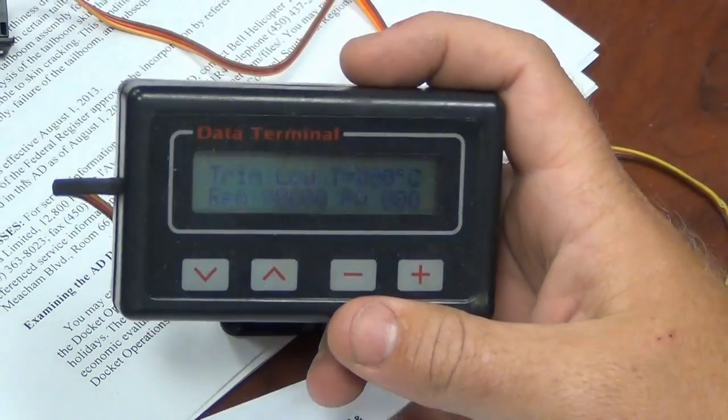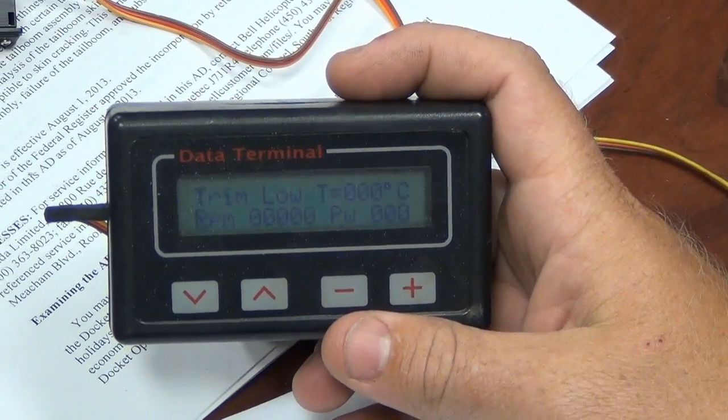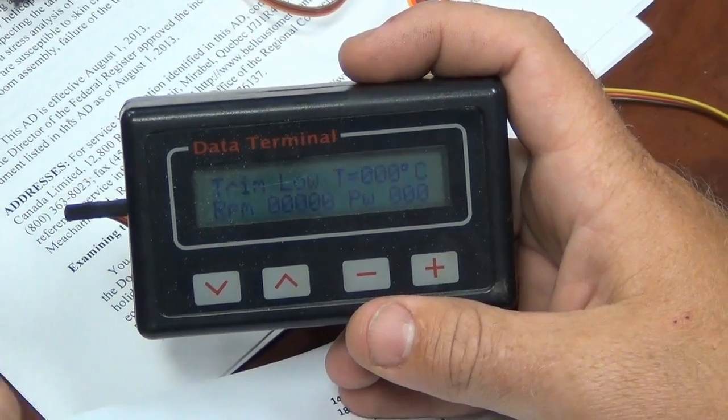We are going to adjust a K100 from caro to diesel. I already did it, but the camera didn't record, so we're going to do it again. I won't actually have to change anything this time.